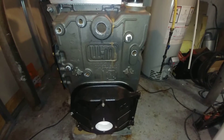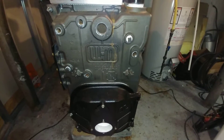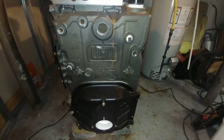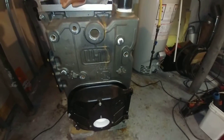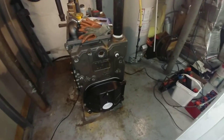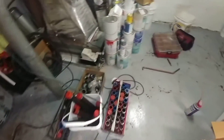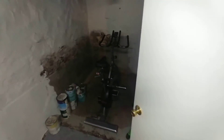This is a McLean SGO — normally an oil-fired boiler — but we're going to be firing this one on gas, which is the usual situation. The old boiler has been removed; it was a different manufacturer other than McLean. The oil tanks used to be back there but they've been removed as well.